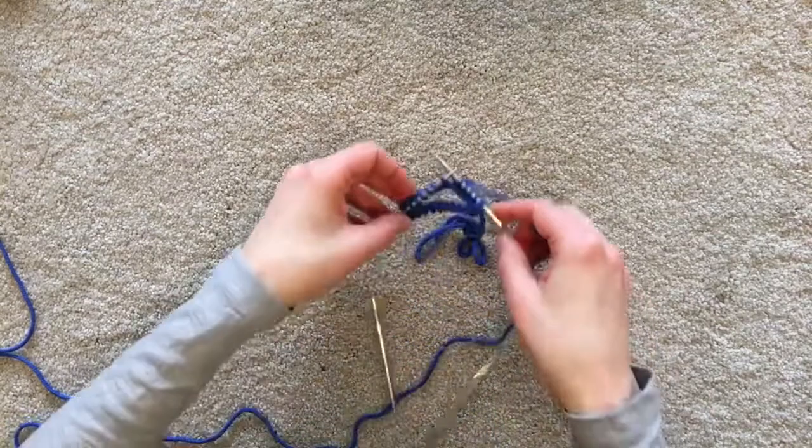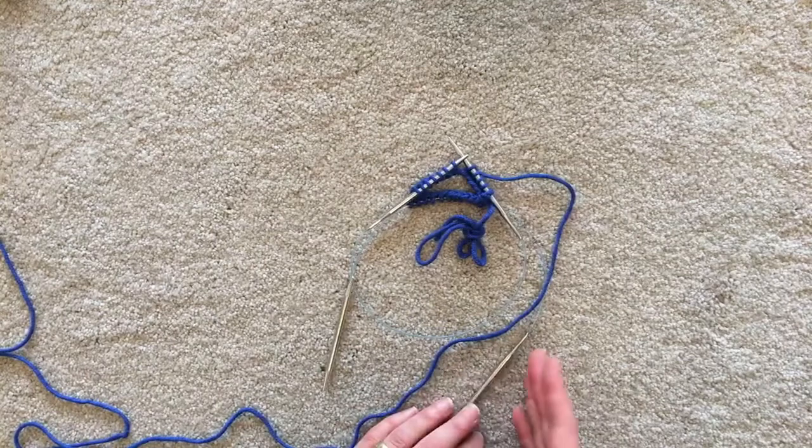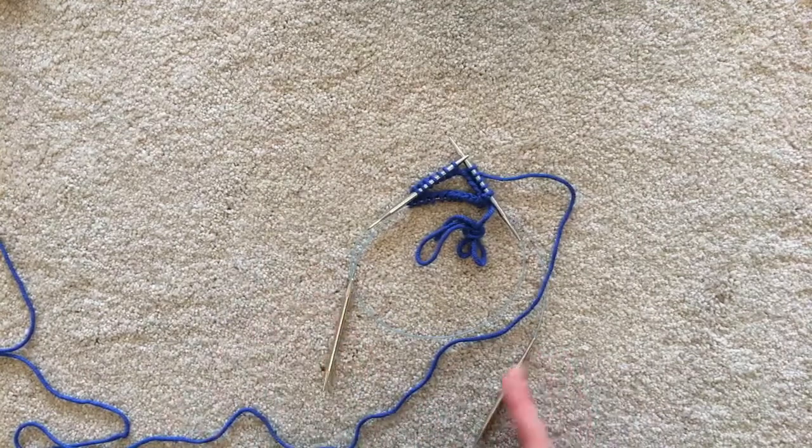And that's it. Small circumferences in the round: double pointed needles, magic loop, two circulars — knitter's preference, it all comes out the same. You've still got a sock when you're done.